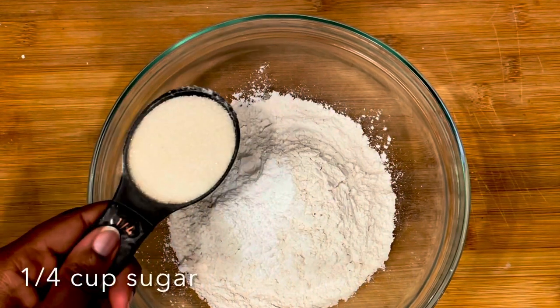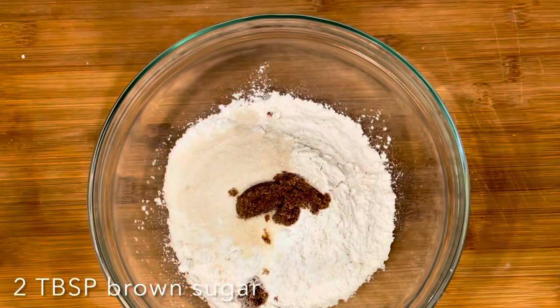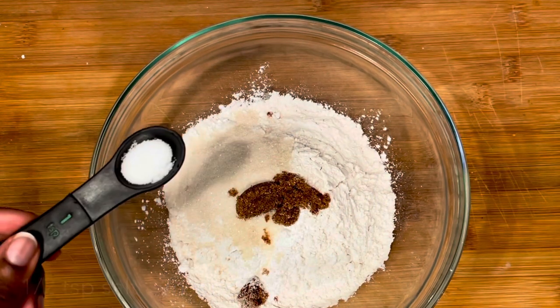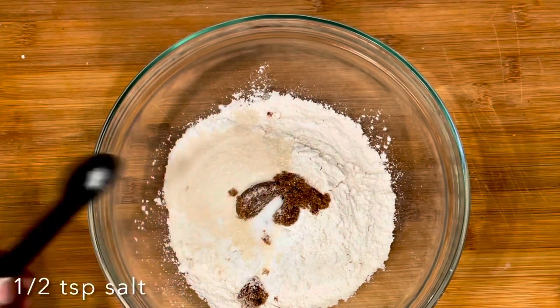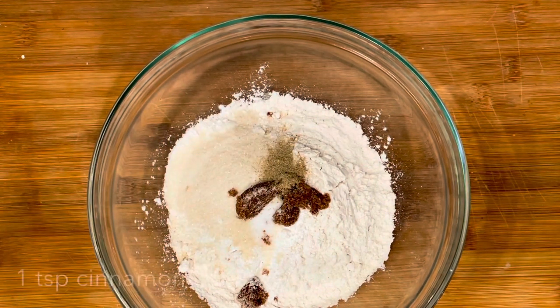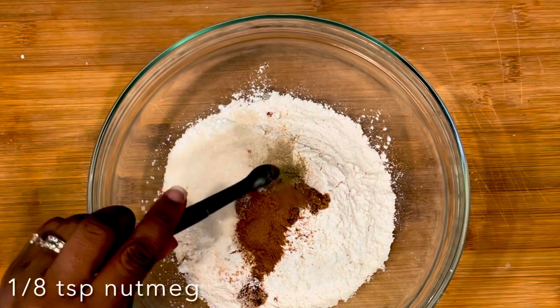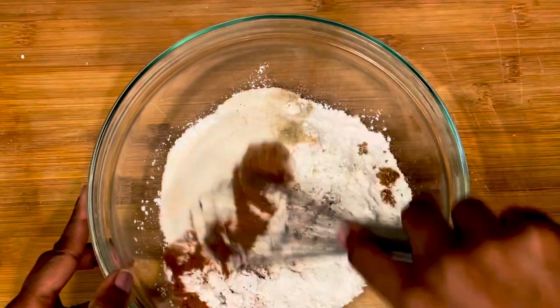To start, we're taking two cups of flour and one tablespoon of baking powder, then adding a quarter cup of regular sugar, two tablespoons of brown sugar, one half teaspoon of salt, an eighth teaspoon of cardamom, one teaspoon of cinnamon, an eighth teaspoon of nutmeg, and then we're gonna mix that very well.